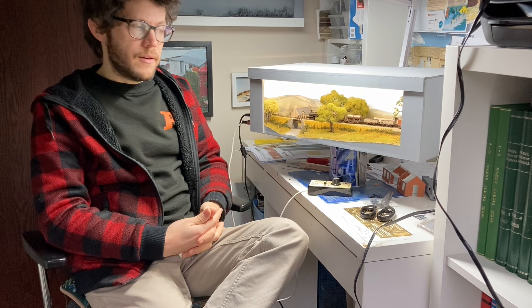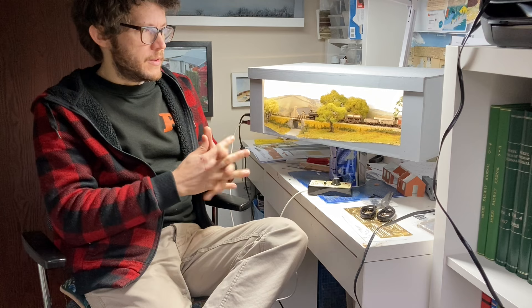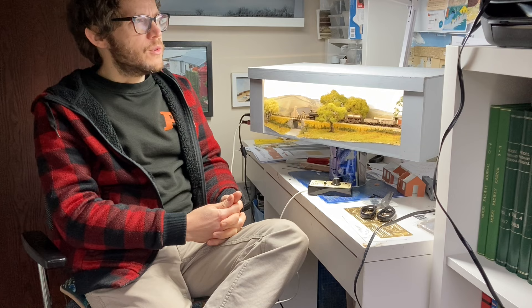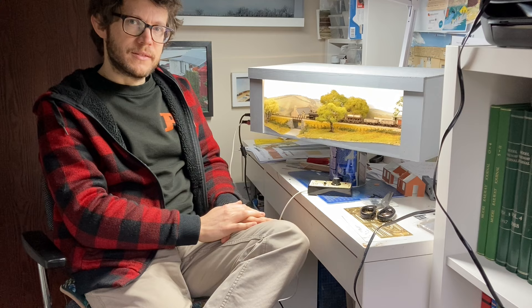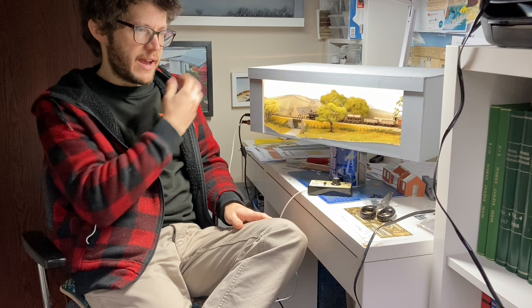Hi and welcome back to the workbench. Recently I did a video called 'Quiet Between Trains' — I'll put a link to it from this one — which talked a lot about the why behind this latest cameo layout. Whilst that video was something I wanted to share with you all, I deliberately stayed away from the how. So this is a quick follow-up, a chance to look at this scene and talk about techniques and methods, with a blend of the why and the how, because some elements in this craft come from in here.